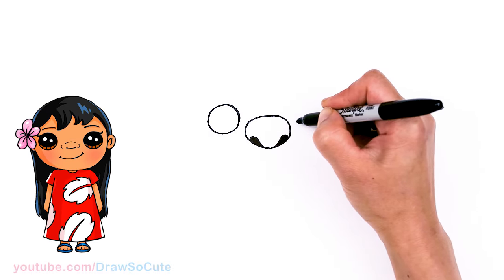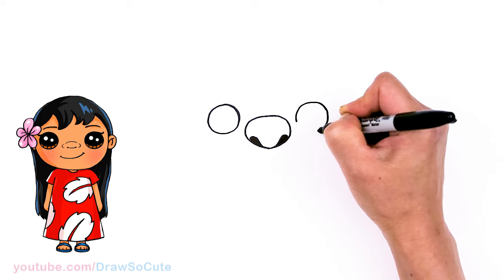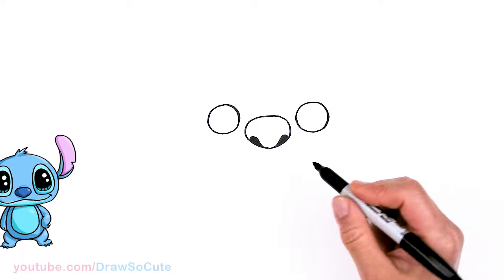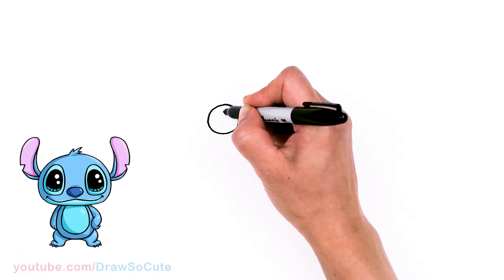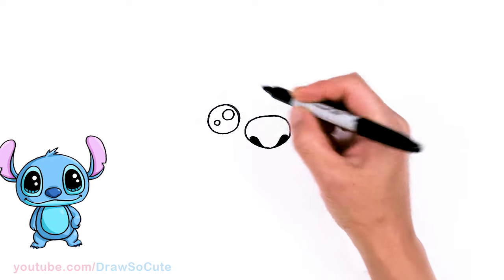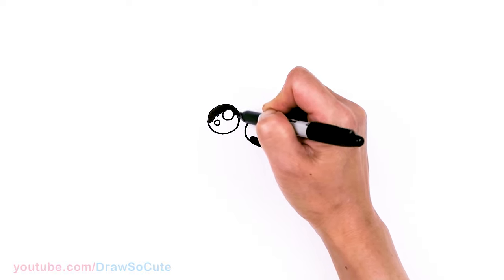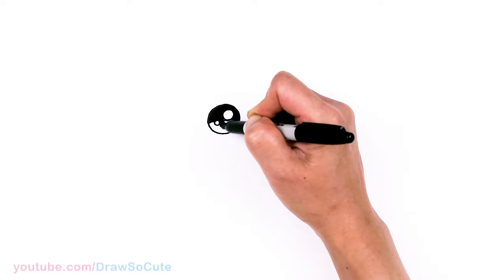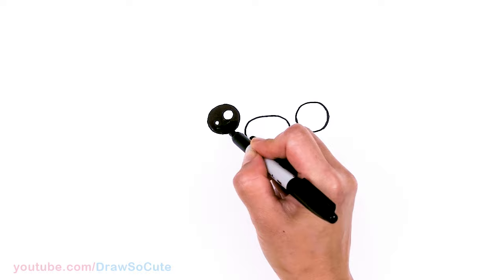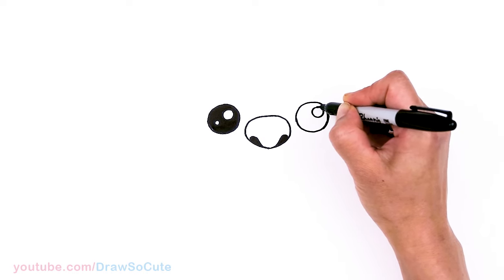Same thing over here, just give it some space and about right here. So now that we have the circles in, I'm going to come in here and put in a big highlight right here — a big circle right here, and then a smaller one at an angle right here, just for some more sparkle. Then I'll shade this all in. Same thing over here — a bigger highlight right here, and then a smaller one.